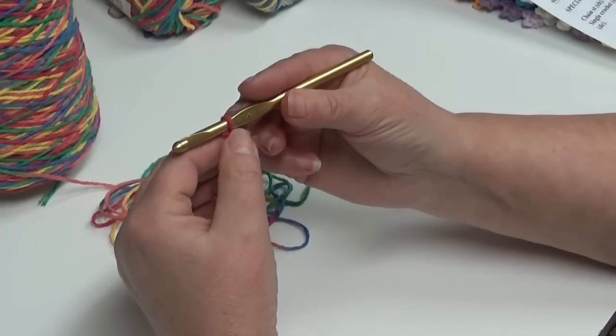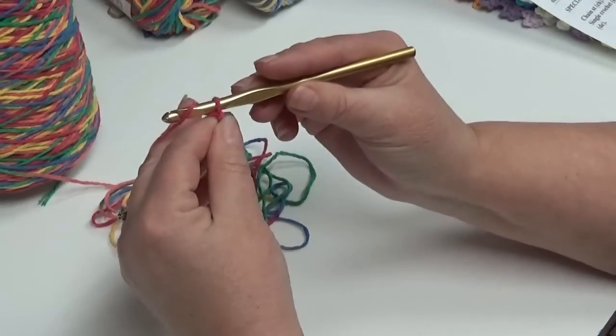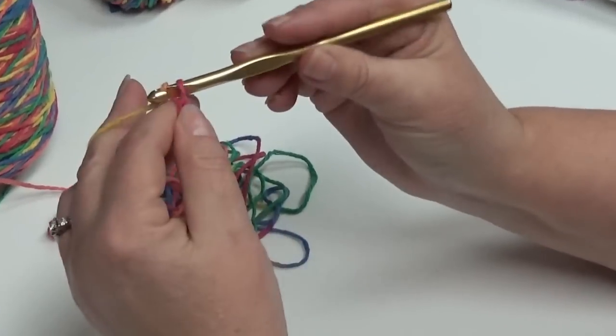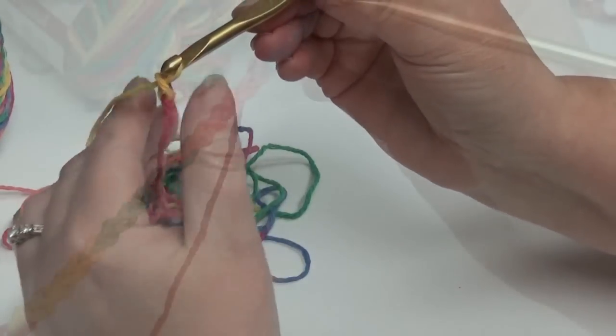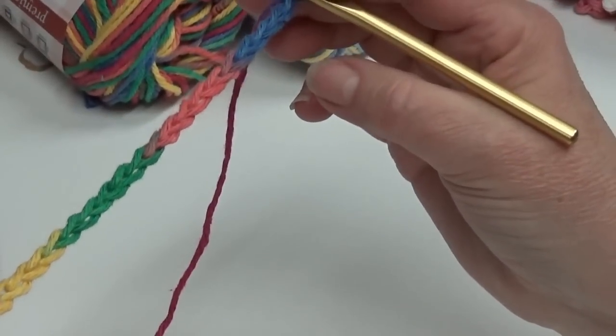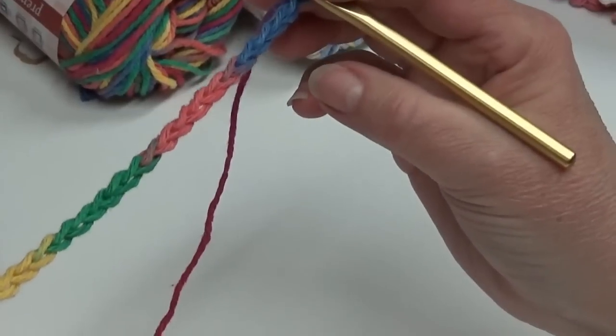I already have my first loop and my yarn attached to the hook, so we're going to chain 22. Yarn over and pull through your first loop, yarn over two, yarn over, pull through three. Our foundation chain of 22 stitches has been completed, so now we're going to start row one.